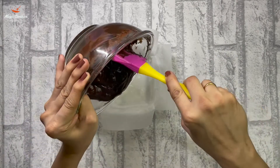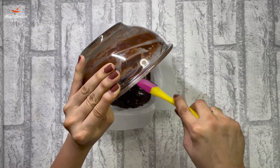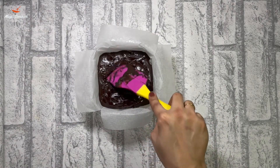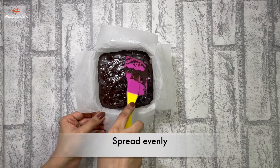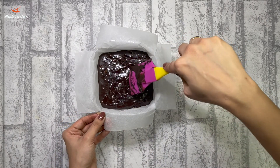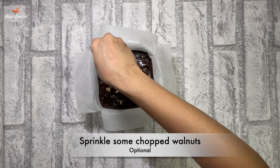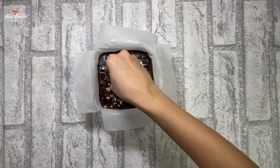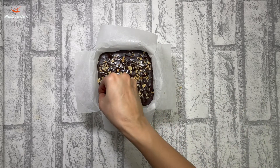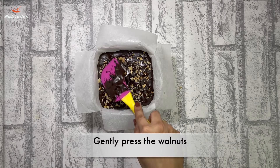After giving the ingredients a good mix, we are going to pour it in the lined pan. Make sure to spread the mixture evenly into the mould. We are also going to sprinkle some chopped walnuts on top — this step is optional. We are going to gently press the walnuts into the batter.